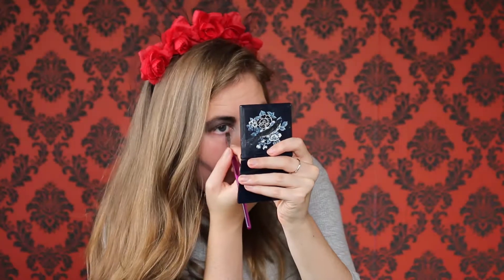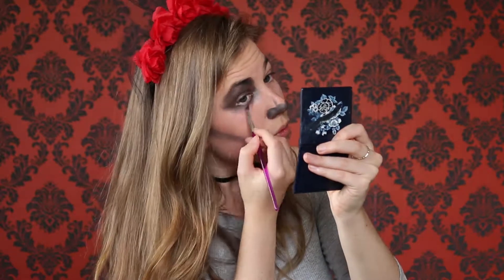Then I just made sure I got everything on my lip. Now I went under my eye with some white eyeshadow and then kind of blended the black eyeshadow under my eye.